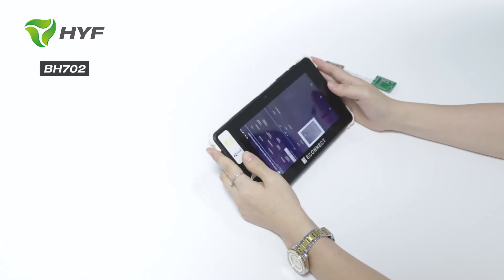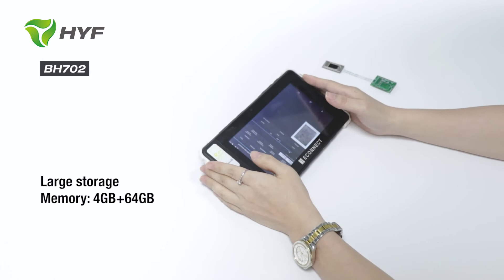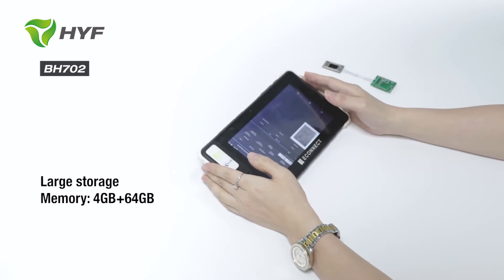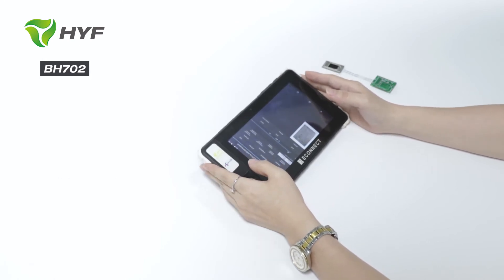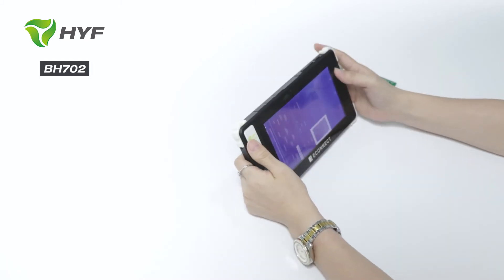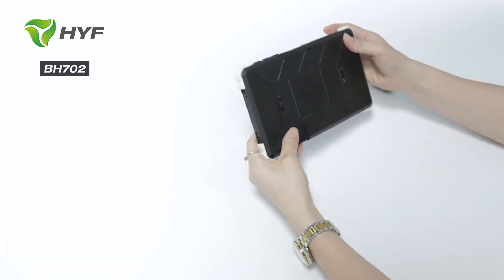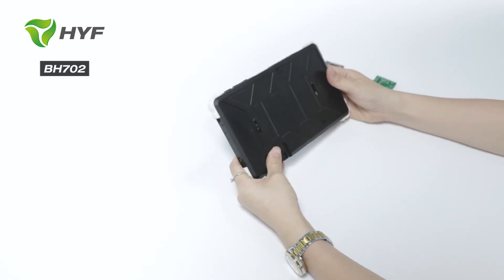For this tablet, it has internal storage and memory that supports 4GB plus 64GB. You can store memory data inside. The camera is also up to 8 megapixel and 16 megapixel. And also, the battery is up to 6,000 mAh. You can meet all your requirements.